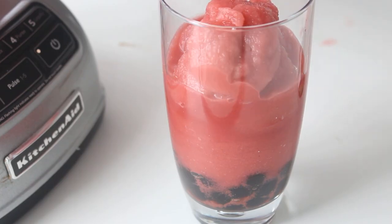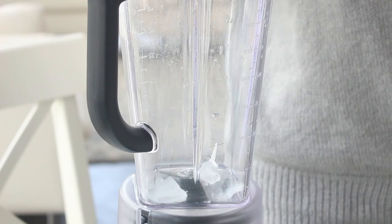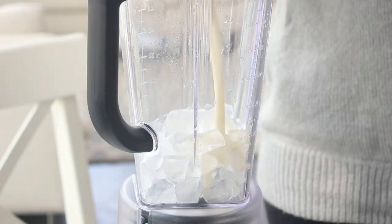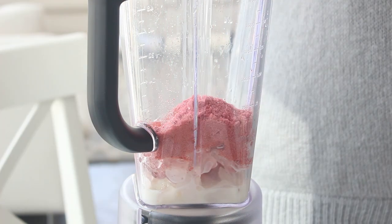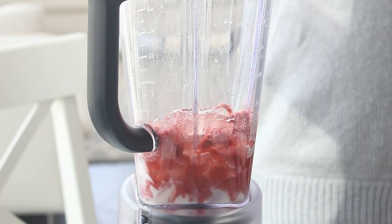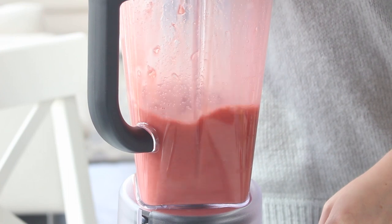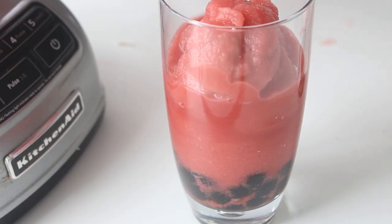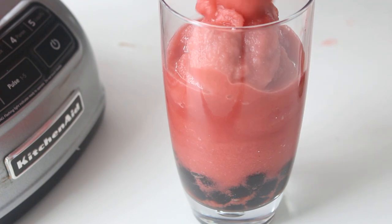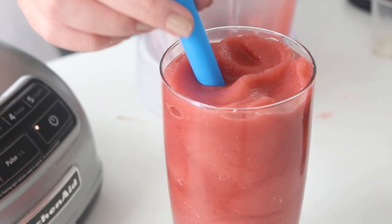Now for the sour cherry milk tea — apparently you can buy sour flavor powders, so that's what I did. You just want to pop some ice, some milk, some of the sour flavor powder, some water, and some of the sugar syrup into a blender and pulse until smooth. Then pour the tapioca pearls into a tall glass and pour the mixture on top. Top with a bubble tea straw and your sour cherry bubble tea is ready.